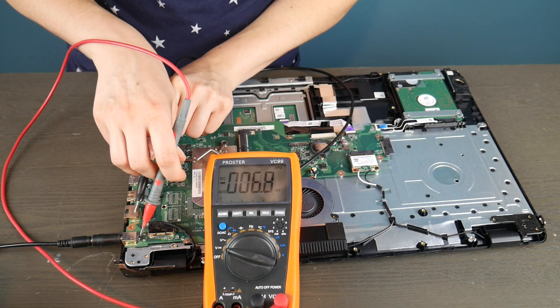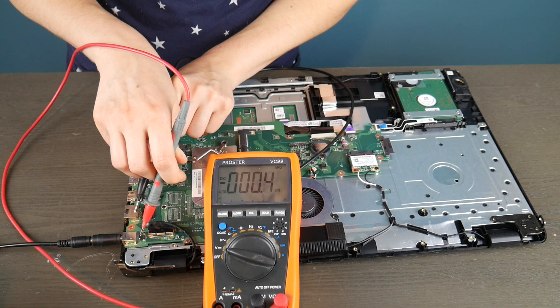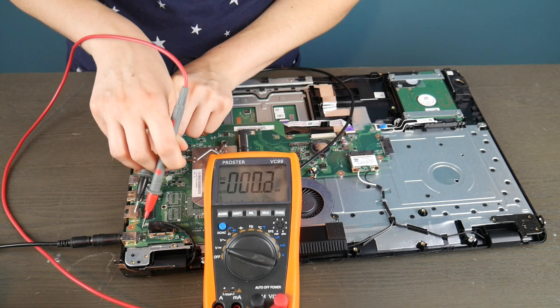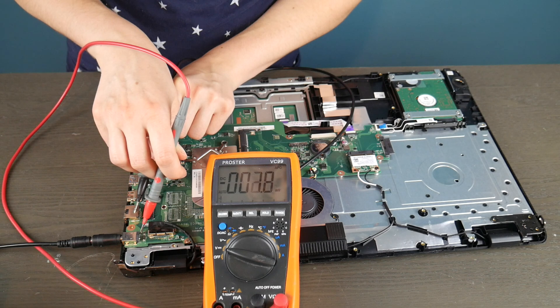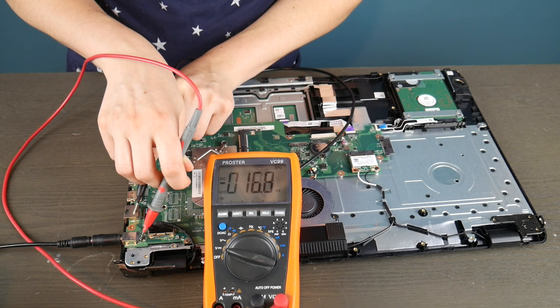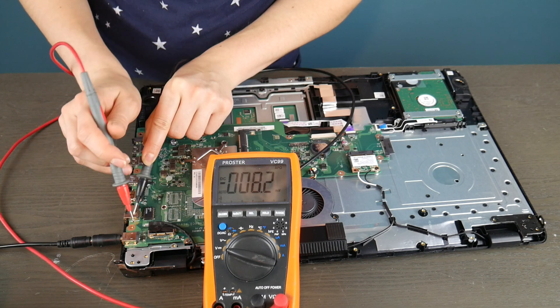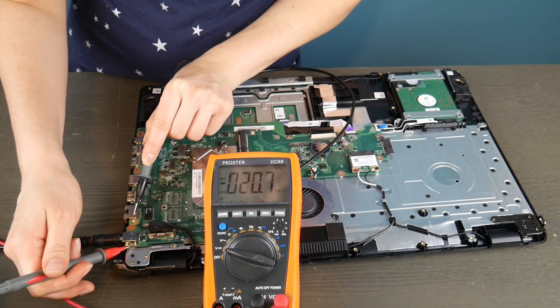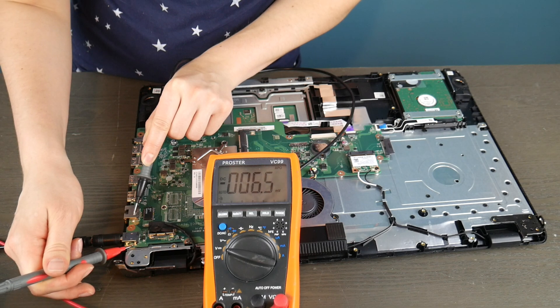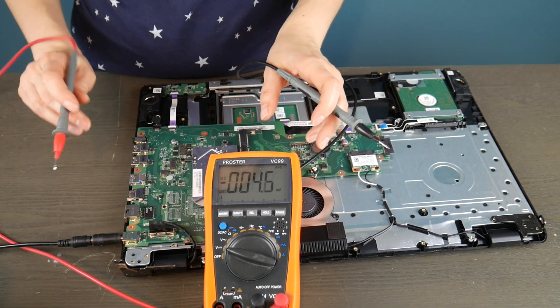So I'm taking my black prong and putting it on a piece of metal, and I'm using the red one to test all the little metal contacts going into the board to see if they're putting out enough power. As you can see, this power jack is dead because it's just not giving me anything to work with — I can't even get one volt out of it.